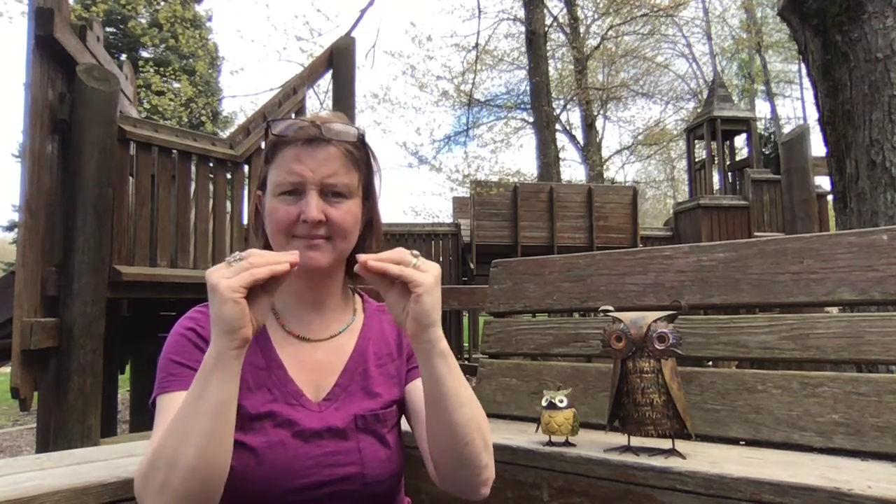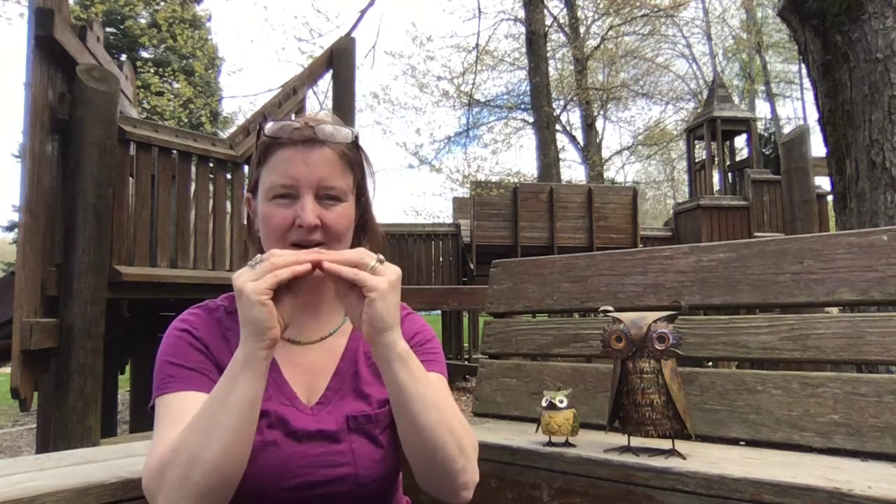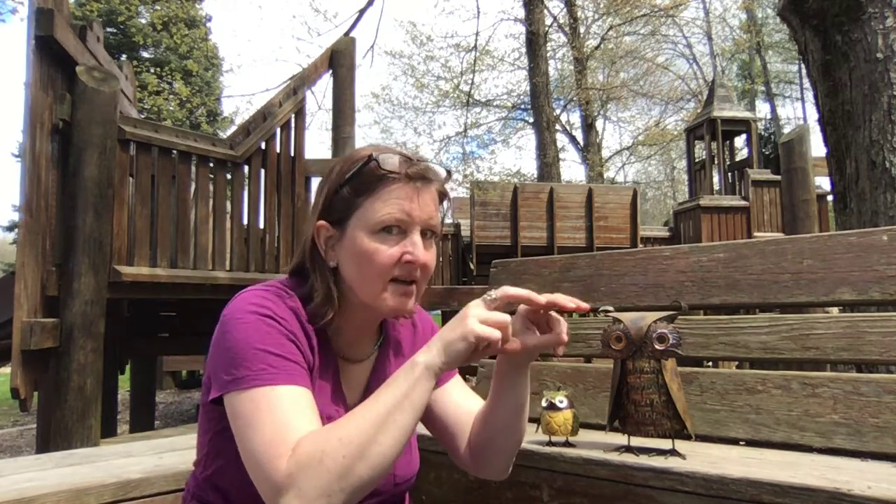Then we are gonna need the signs for more. This is more — you've got your two hands pointing at each other. And what's the opposite of more? Less. Right? So more and less. Now an owl sees really well, so this is the sign for see. And an owl doesn't talk too much — in this poem it's the word spoke. So this is talk or spoke. And we need the sign for observe, which is your eyes and you're observing, paying close attention to something.